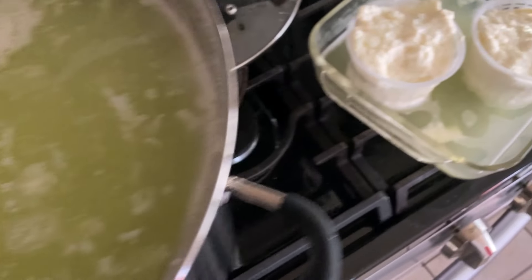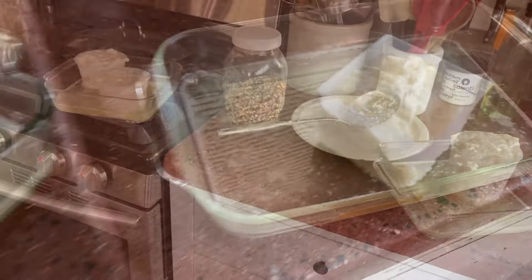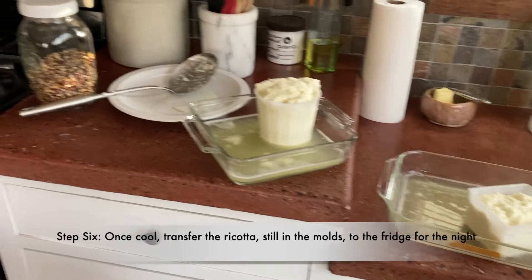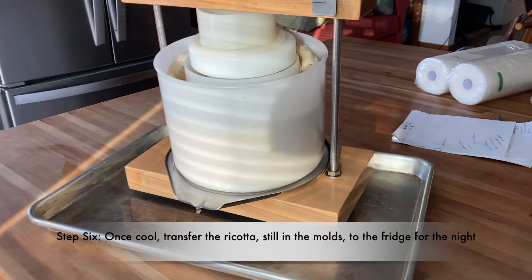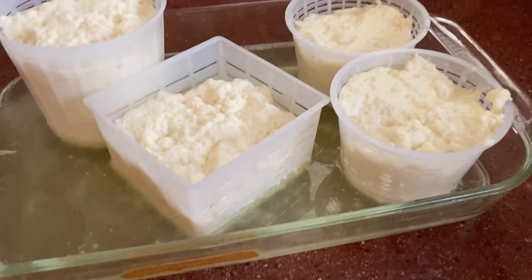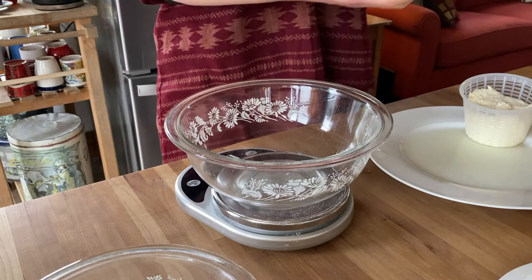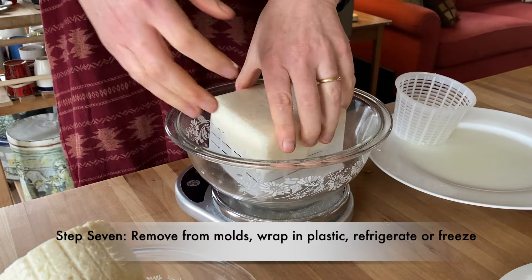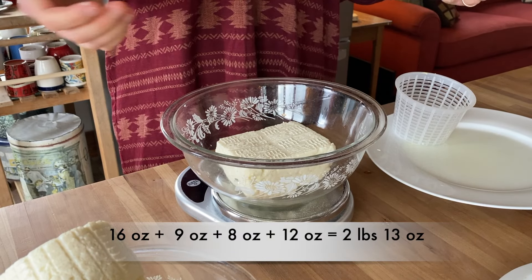This is what I got — those four containers of ricotta. Plus I made butercas, which was probably about a five-pound cheese in the press. That's a lot from eight gallons of milk. A half hour later, you can see how much it sunk down: exactly one pound from the big one, nine ounces from that, 8.4 from that, and 12 from that. That's almost three stinking pounds of ricotta.